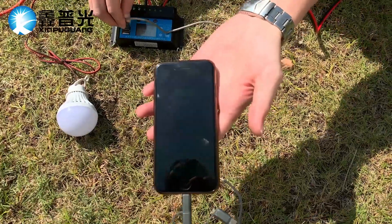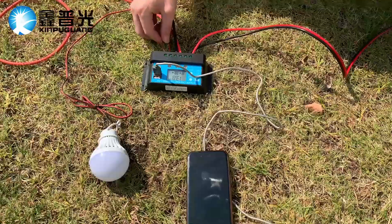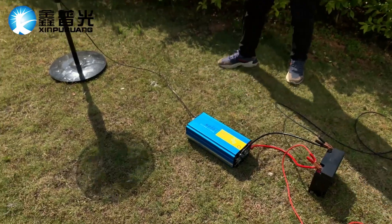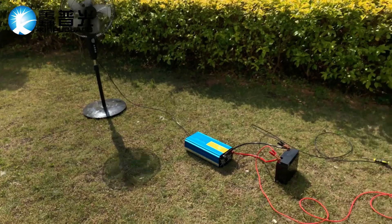And now it is charging the controller and the battery. It can charge your phone, your light, and your other devices. Thanks for watching.